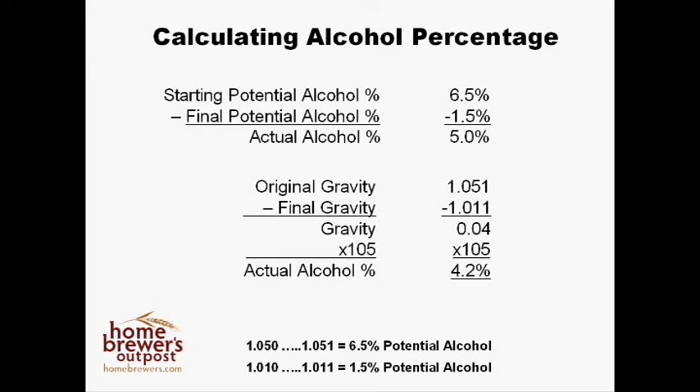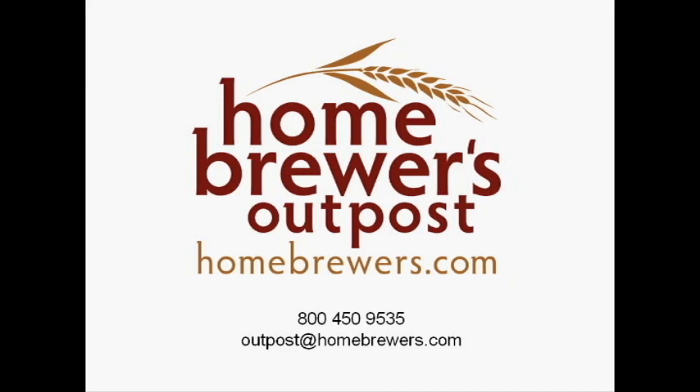You now know how to use your hydrometer. You also know when and why you should use it. If you have any more questions, feel free to call us at 1-800-450-9535 or email us at outpost@homebrewers.com.